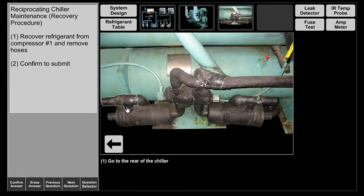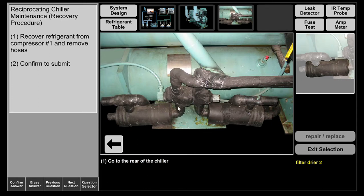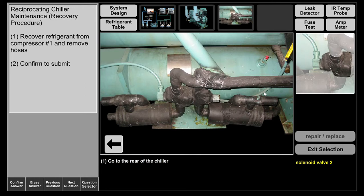Initially it's going to pass your king valve, go through your filter dryer, then through your solenoid valves, and on through your sight glass and your TEV where it's going to drop in pressure and temperature and enter the evaporator. So going to the rear of the chiller, we're going to front seat king valves 1 and 2.